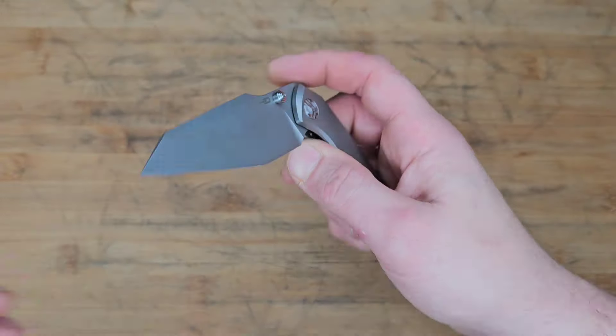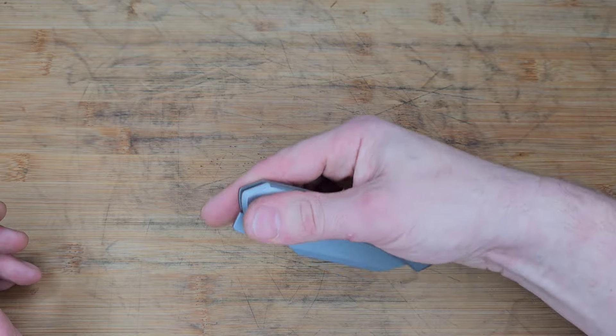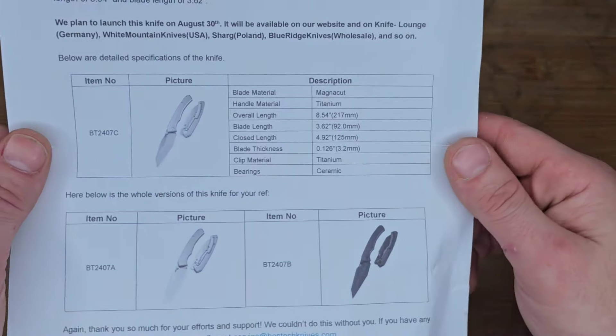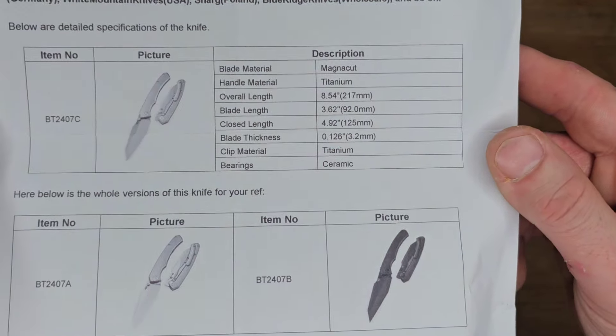Titanium frame lock, titanium backspacer, and a titanium milled pocket clip. Love these thumb studs — very well placed with great texture. It does come in a couple different options and you can see the size, length, and all of that good stuff.